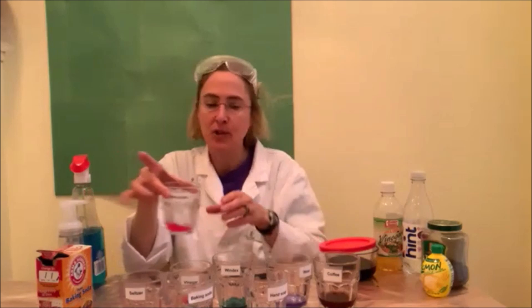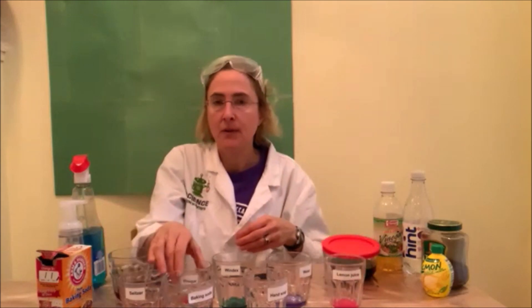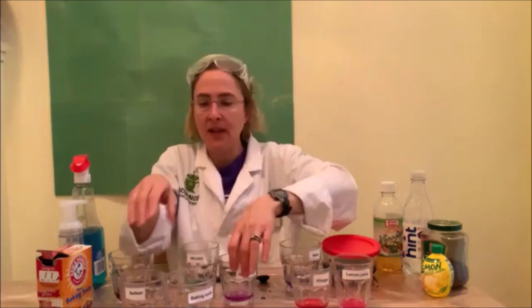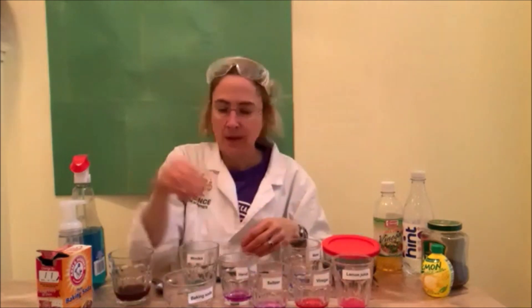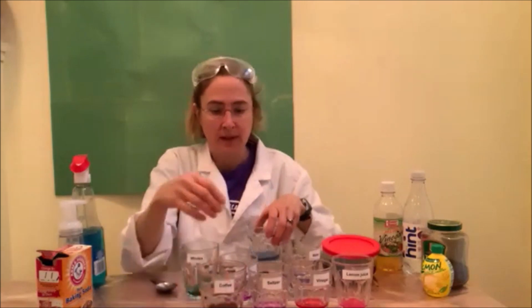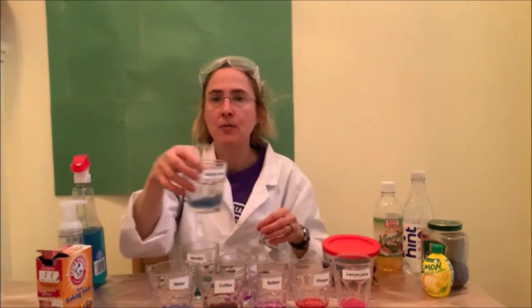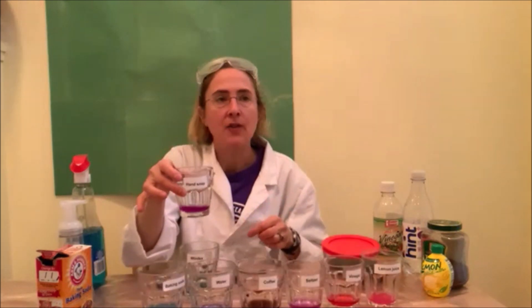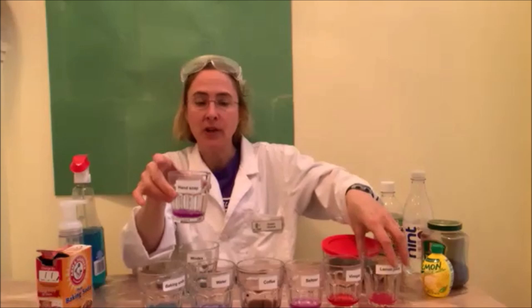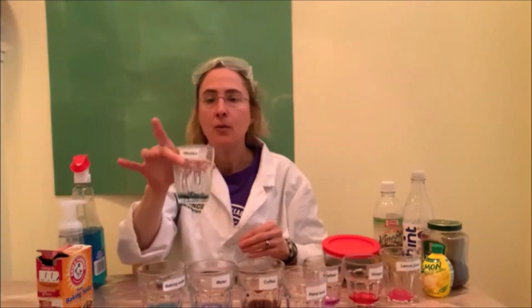For most acidic, we've got lemon juice with a pH of between 2 and 3. Then we've got vinegar, which has a pH of 2.4. Seltzer has a pH of 3. Coffee has a pH of 5 — you might notice this one is so dark it didn't really change color so well. Regular tap water should have a pH of around 7. Baking soda has a pH of between 8 and 9. Boamine hand soap is supposed to have a pH of around 9, but it's a lovely lavender color, so I think this hand soap is a little more acidic than basic — I'm going to put it next to the coffee. And lastly, we've got our Windex with a pH of 10.7.